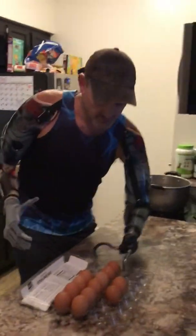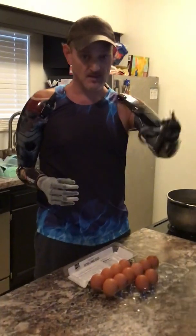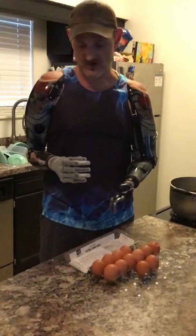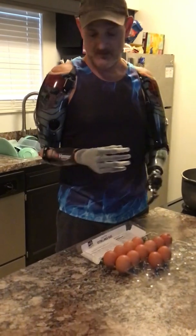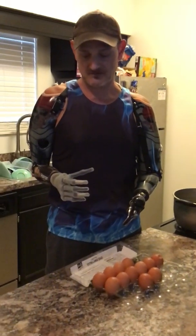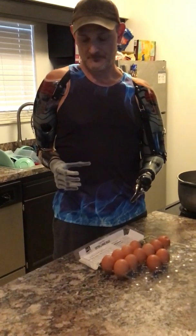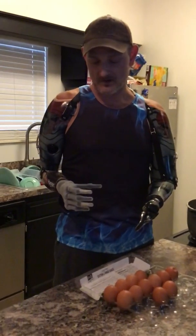I'm gonna put these eggs in the pan here one by one. Like I said, I have a gesture programmed in here — it's called a pinch grip. To get that, I'm gonna flex my tricep and hold that flex, the index finger is gonna twitch, and I'm gonna move this arm backwards, and it's gonna put that gesture program into that hand. I'm flexing backwards — wrong one, sorry. Okay, tricep, holding it, twitch to the right.